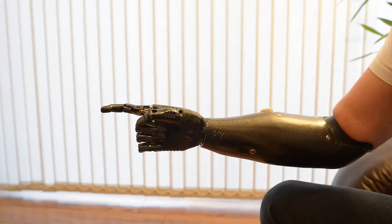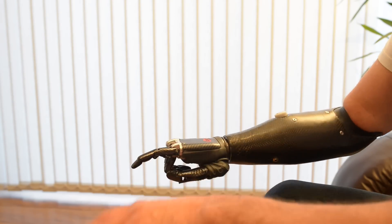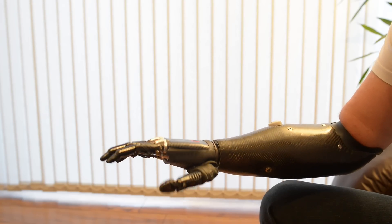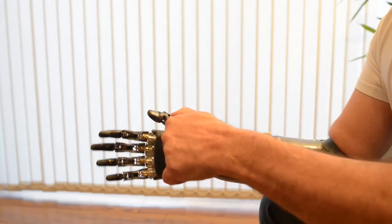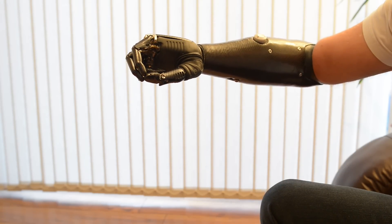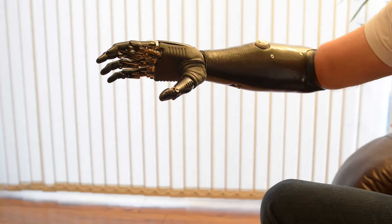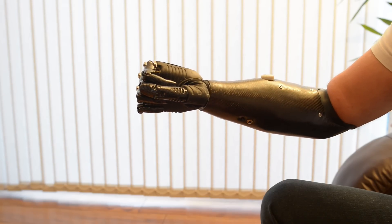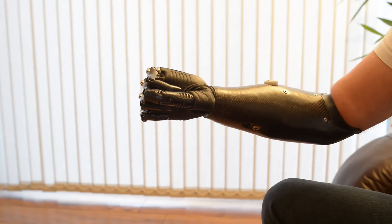This one will allow me to type on the keyboard. We then move the thumb to this position and we can get a tripod grip, so picking up small things. We can then change the grip again. This is power grip. This is for heavy things. This is for shaking hands. This is for being human.